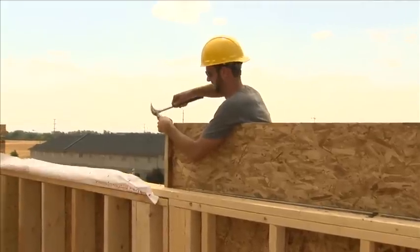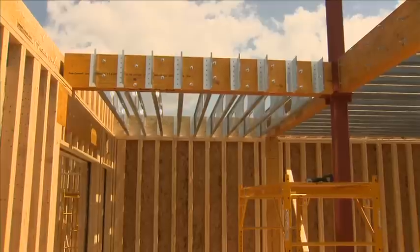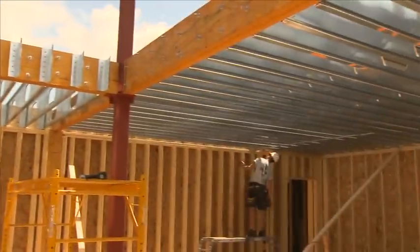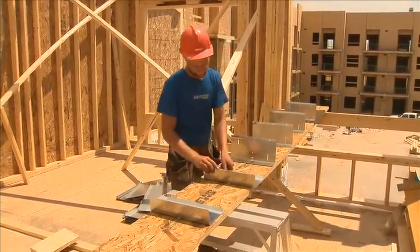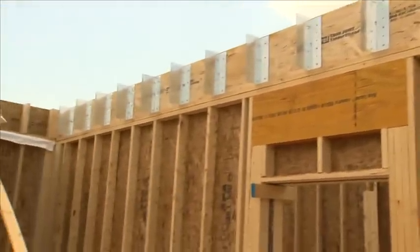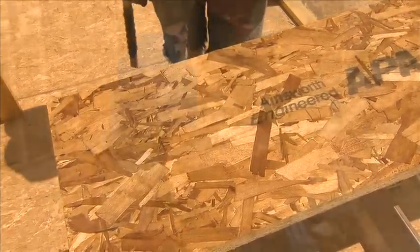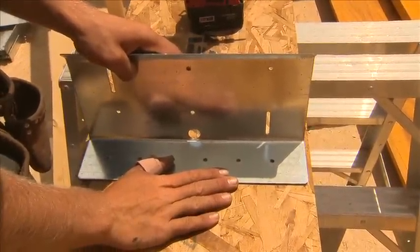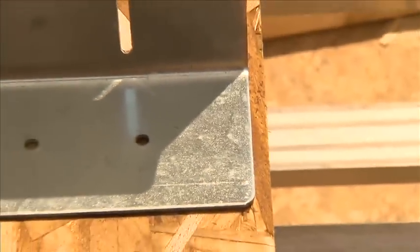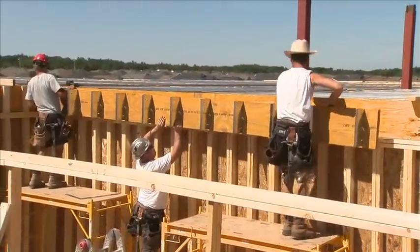Now you can start installing the rim board in typical fashion, laying it out to match the plates below. For larger projects and longer spans where it's hard to lay the joists out for connector installation, it's easiest to put the connectors on the rim board first. This can be done before or after the rim board is attached to the wall. To lay out for the connectors, mark the rim board two inches over from the proposed edge of the joist and square down. Place the connector on the mark and screw to the rim board with the number 12, 1-inch wood screws provided. Try to centre the connector on the rim board to allow for the joist flange to extend below and above the connector. Now install the rim board in typical fashion, as noted on the plans.